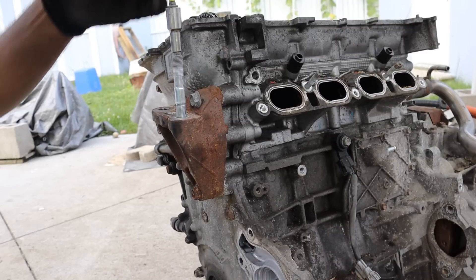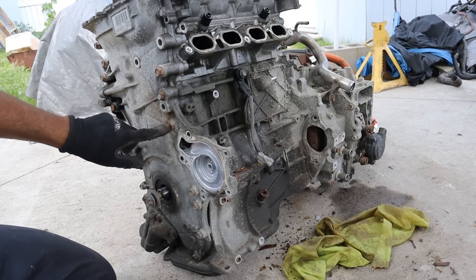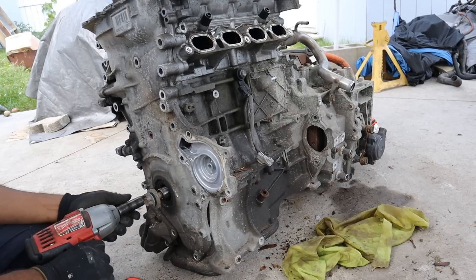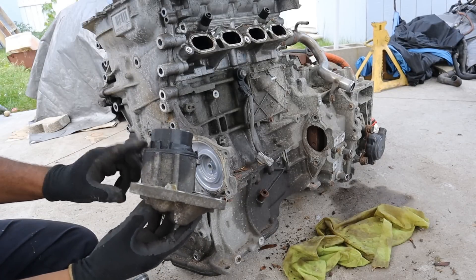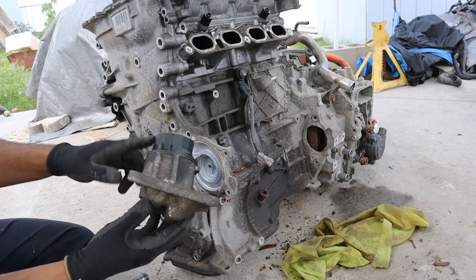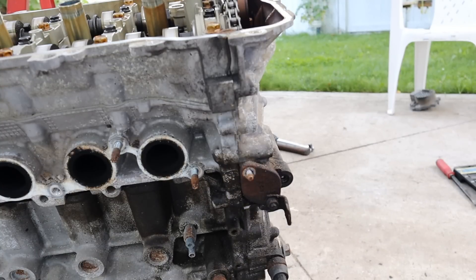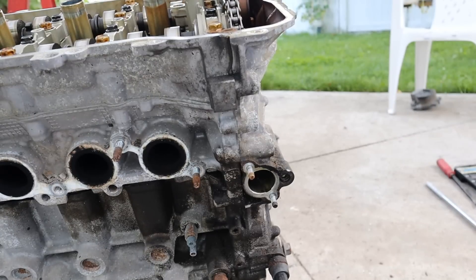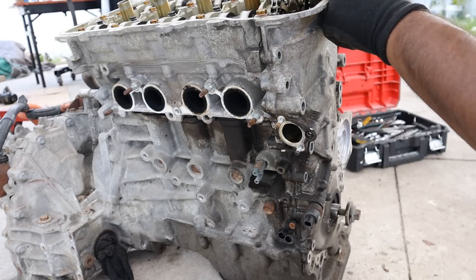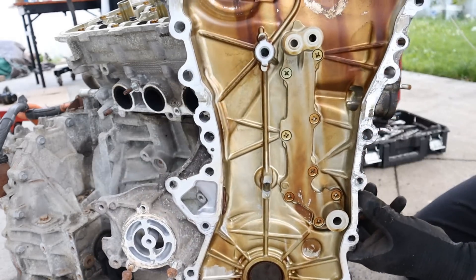Next up I'm going to remove the 14s, the 12s, and the 10 to get on to this timing cover. This here is the oil filter housing — it's a cartridge-style oil filter with a plastic housing. Most people tend to upgrade this to the metal version found in the older model. The tensioner is actually located on the timing cover, so I'm removing these two nuts — and out came the tensioner in full tension. That was a bit tricky.